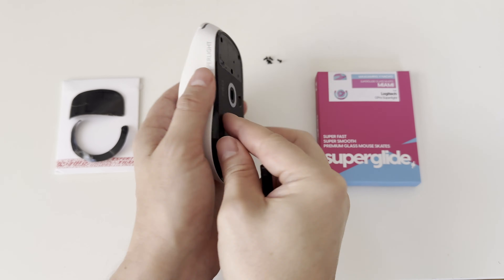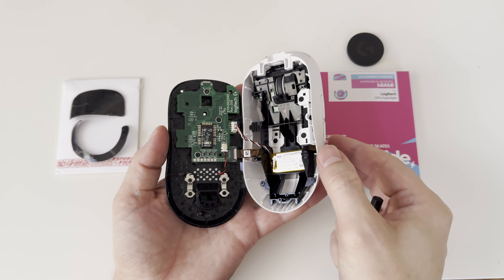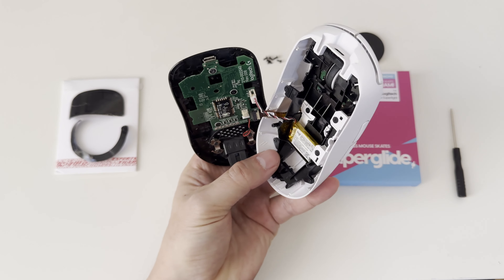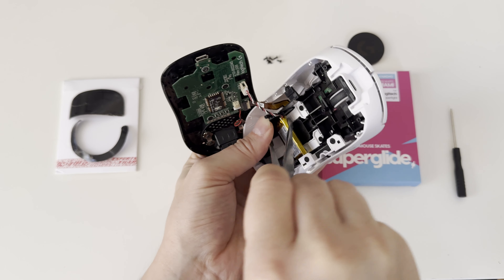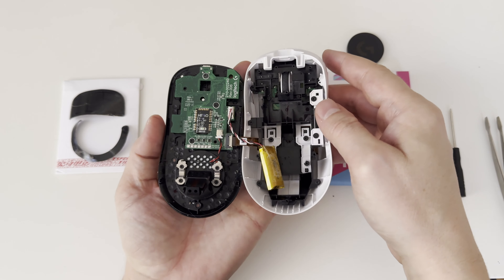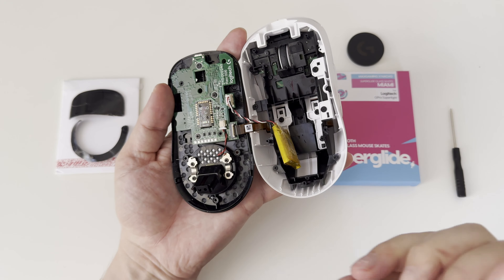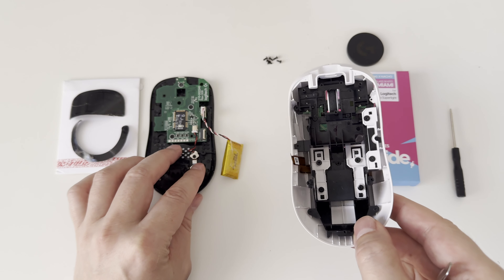Now nothing holds the base and top shell, and I can open the Logitech G Pro X Superlight gaming mouse to discover two connectors I need to take care of: first, disconnecting the main board from the switches board, and second, disconnecting the battery from the main board. I will not be disassembling the main board and I can just remove the battery by applying a little bit of force to loosen the glue. Now with the battery removed from the top shell cover, I can free up the clip on the main board connector and slide out the ultra-thin ribbon cable connecting the main board and the switches board. This nicely separates the bottom base from the top shell cover.